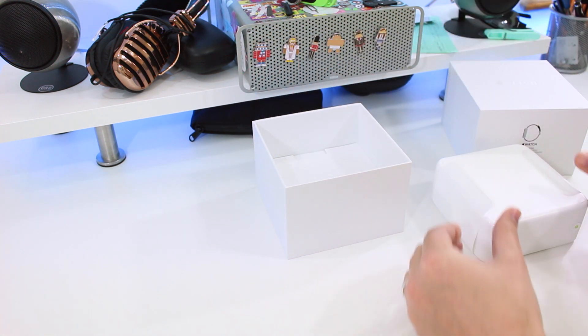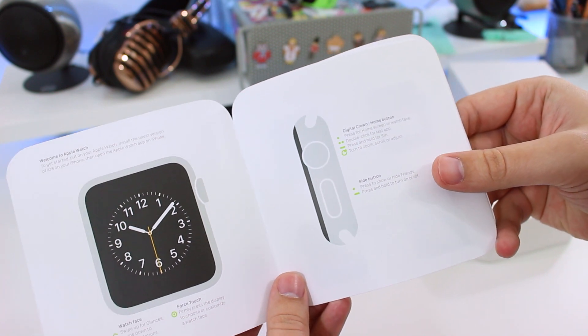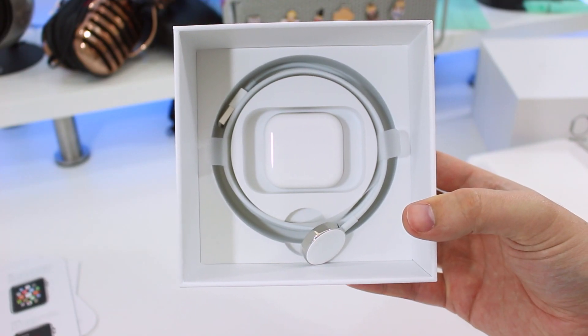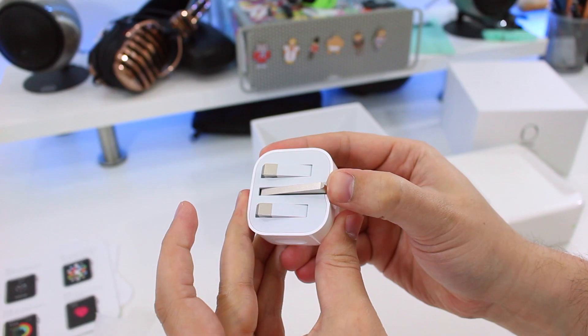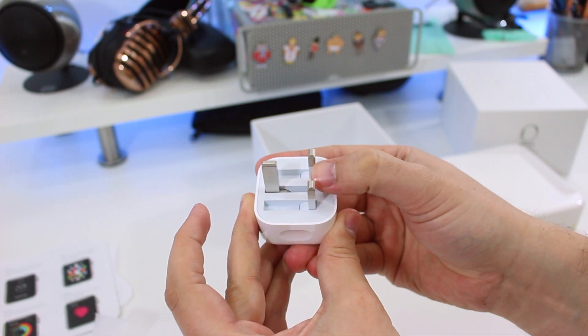Under the lid is a plastic square box with rounded corners. Underneath that is the booklet containing paperwork, which in this case is a quick start guide. Inside the box you'll find the power adapter sat right in the center, surrounded by the magnetic charging disc and its extra long cable — and here's where you notice the first subtle difference.